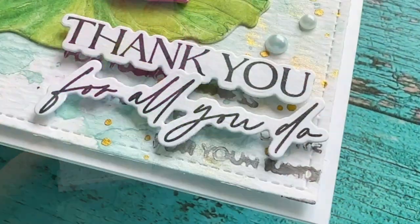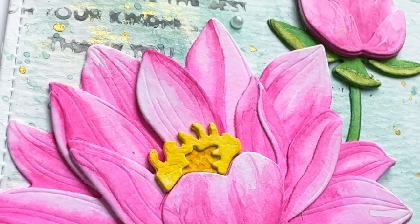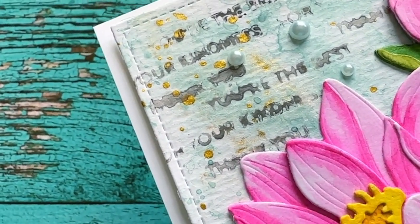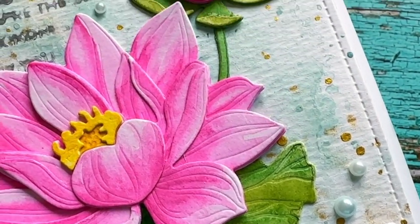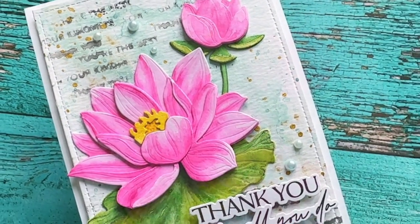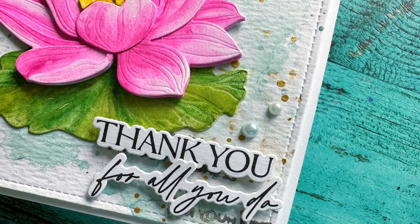There we go — a really, really pretty thank-you card that I know will brighten the day of whoever I eventually mail this to. I hope I took away the fear of watercoloring for you guys, and definitely check out those distress watercolor pencils if you haven't already. Thank you so much for spending your time with me today — I'll see you on my next video, bye!